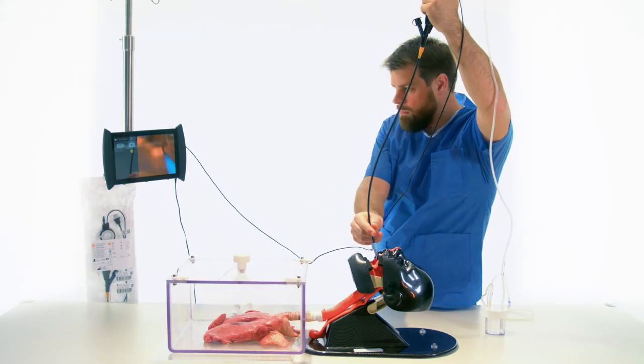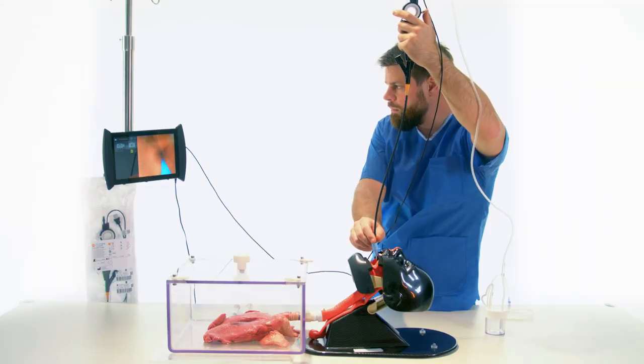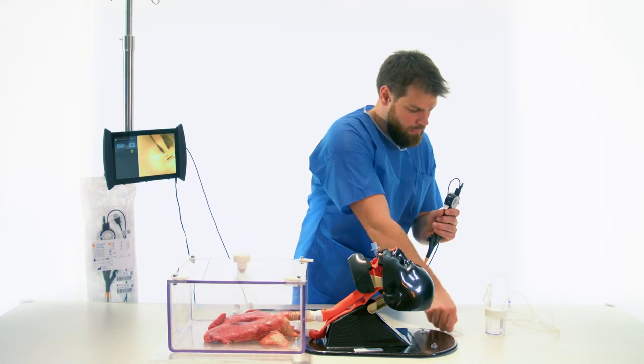A BroncoAlveolar Lavage is performed to obtain a sample of cells and proteins for culture and analysis. A specimen trap is connected to the BroncoFlex, which is attached to the suction line.